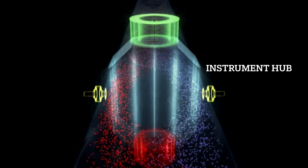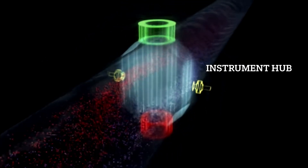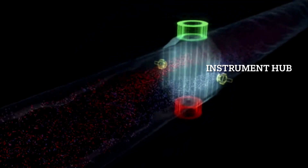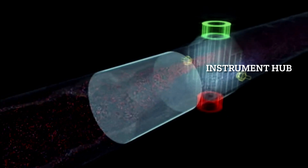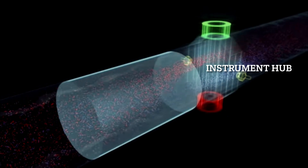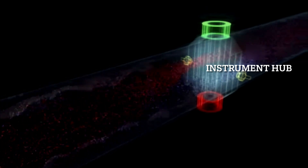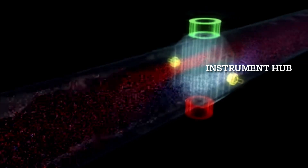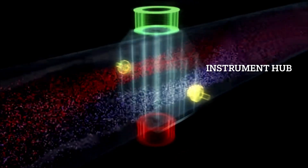This voltage is directly proportional to the flow velocity in the pipeline. Together with the known tube cross-section, the flow volume can then be calculated. The greater the flow velocity, and thus the separation of the charged particles, the greater the electrical voltage between the electrodes.